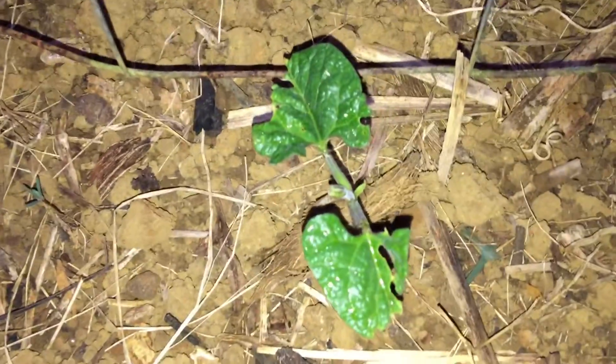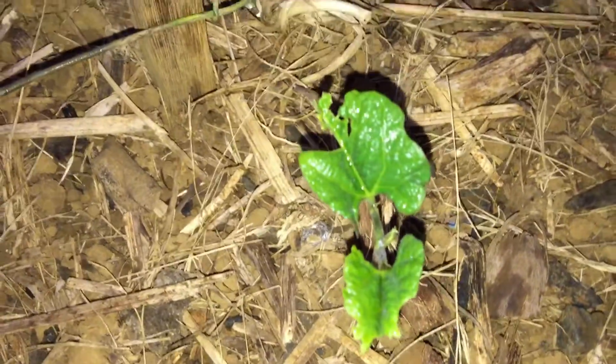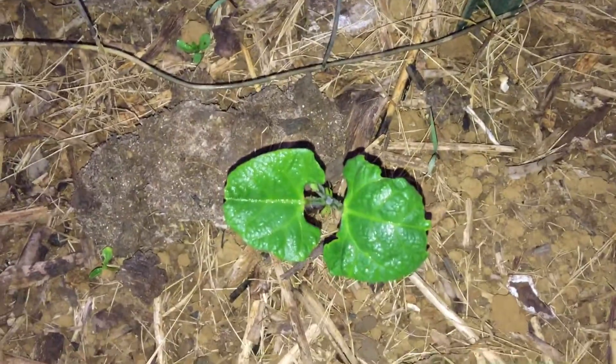Here are my bean plants, and then the scarlet runner beans — you can see it popped out of the ground, but it looks like something's eating it. Even this one, look at the leaves — it looks like something's munching on it. I can't wait to get my cloth protection for my plants. This one looks like something's chewing on it also.